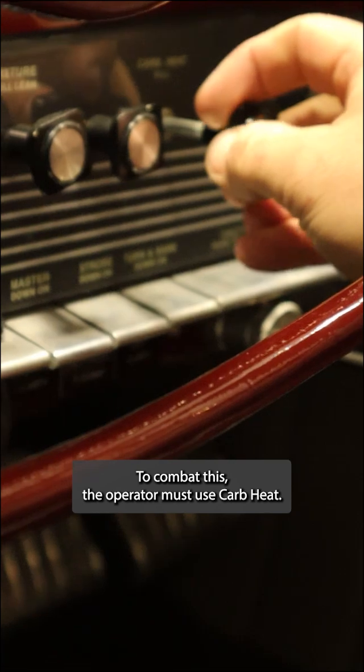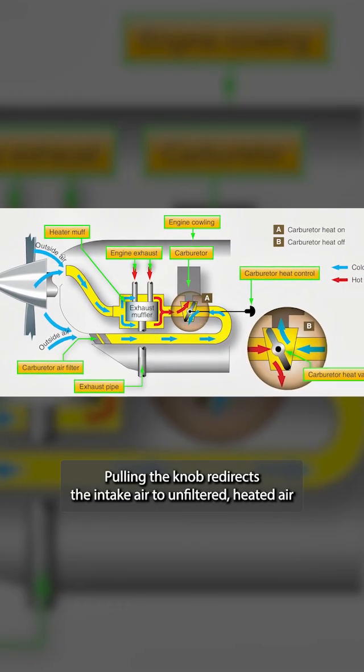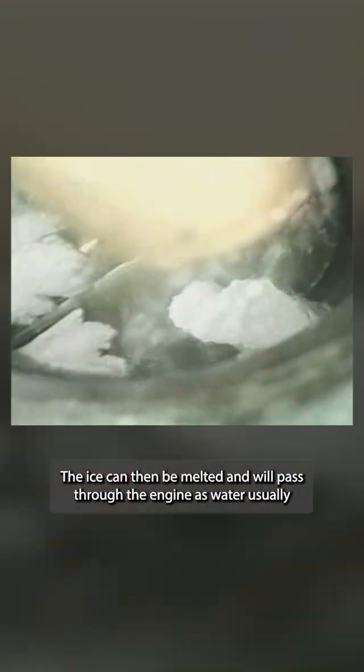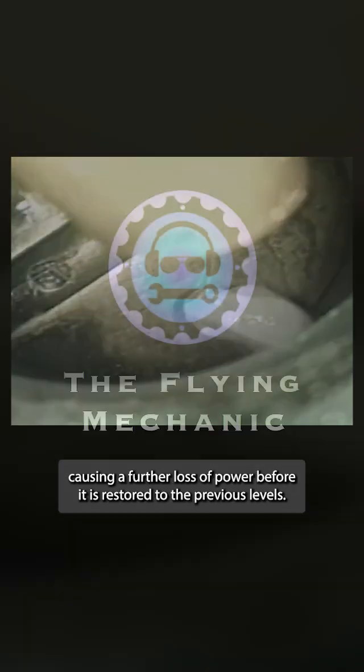To combat this, the operator must use carb heat. Pulling the knob redirects the intake air to unfiltered heated air that has passed over the muffler to warm it up. The ice can then be melted and will pass through the engine as water, usually causing a further loss of power before it is restored to the previous levels.